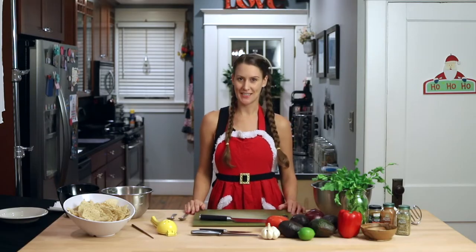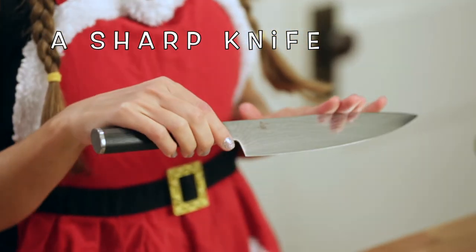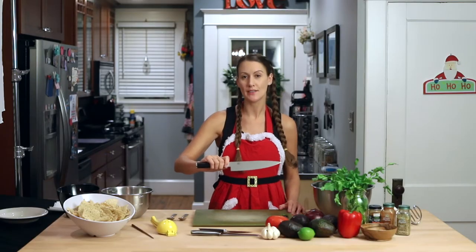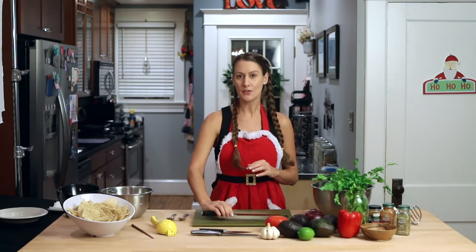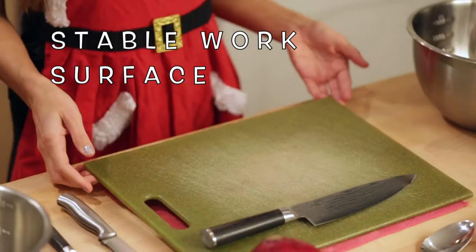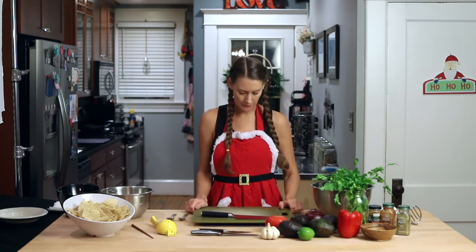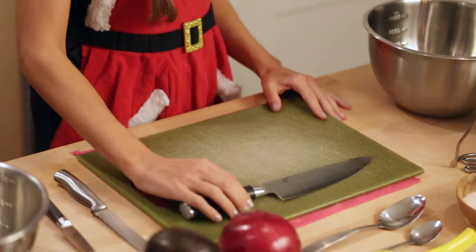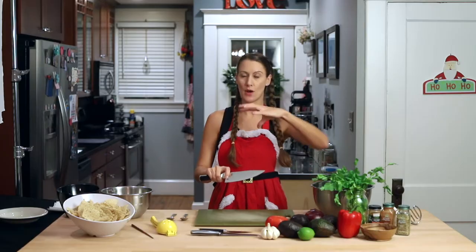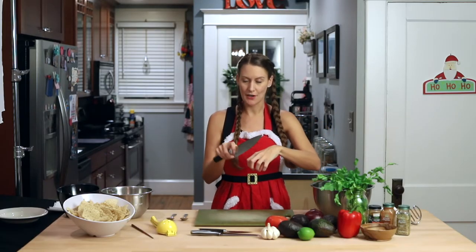Let's go over some knife safety tips. First, you want to make sure that you have a sharp knife. Dull knives actually cause more injuries in the kitchen because you have to apply more pressure to cut through items. Two, make sure you have a stable work surface. You'll notice I have a damp cloth towel underneath my cutting board to prevent it from sliding around. When you're holding your knife, you want your thumb and pointer finger against the blade, and for your guiding hand, you want a claw position or claw grip — that way there's no way you're going to cut your fingers.